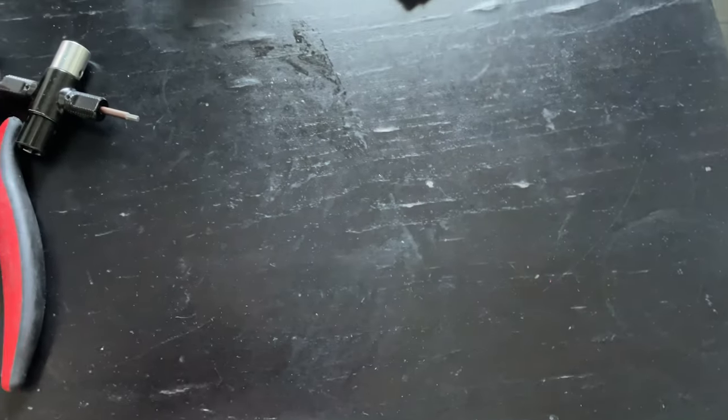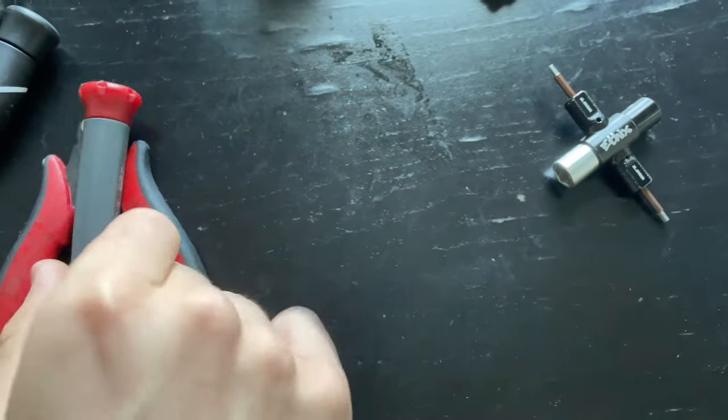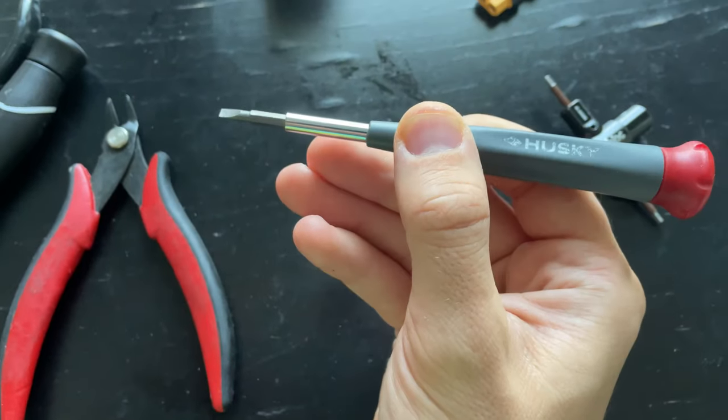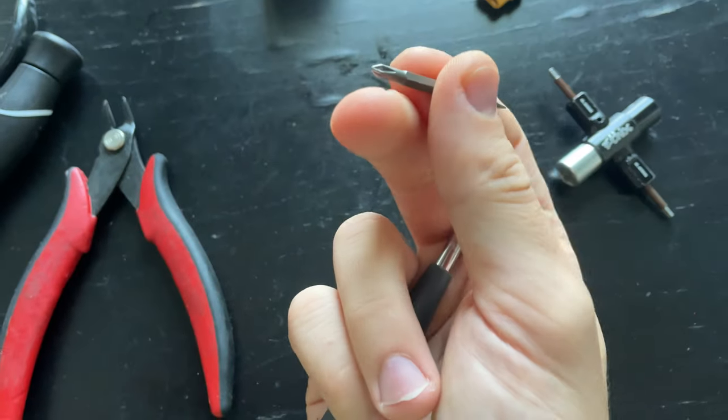I'm packing up some tools to go flying, and while I'm doing that I figured I might as well show you guys what kind of tools I'm using, what I consider essential and what's the extra stuff that I kind of bring along. First things first is a prop tool, I have a regular and Phillips head screwdriver.